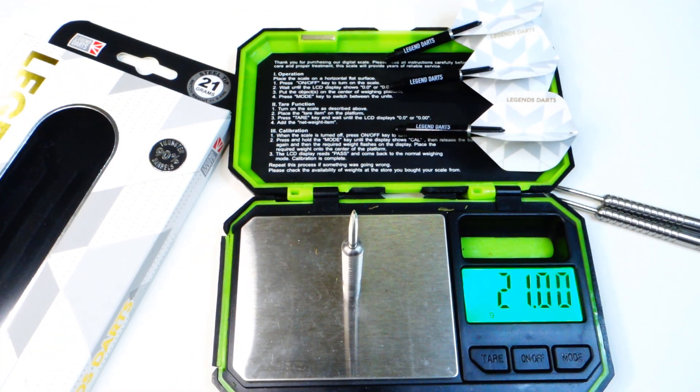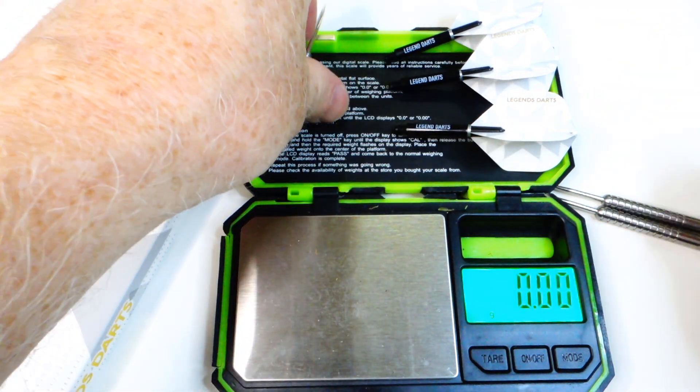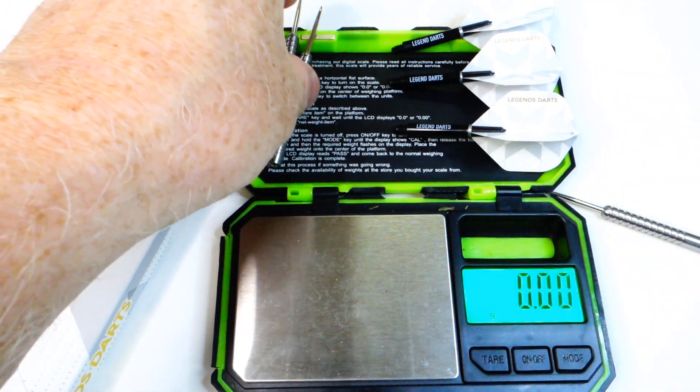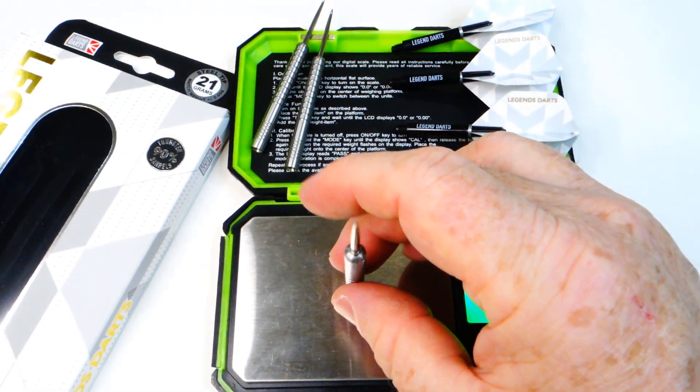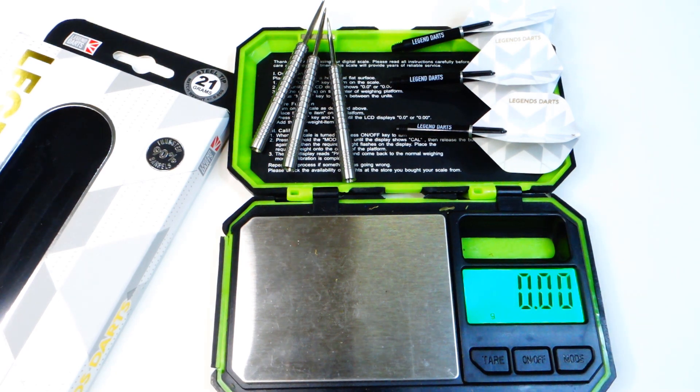Check this out — this is absolutely incredible. Only the third time this has ever happened on this channel. These are advertised as 21 grams. The first barrel — spot on — 21.00 grams. The second barrel, 21.00. And the third — 21.00, really? All three barrels perfect match weight, and it matches up perfectly with the advertised weight as well. Only the third time this has ever happened on this channel — twice in the last couple of weeks. The other one was with the Corella Darts from Germany. Well done, Legend Darts. The quality control is on another level.